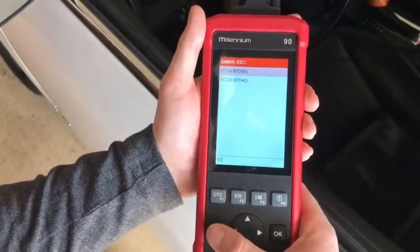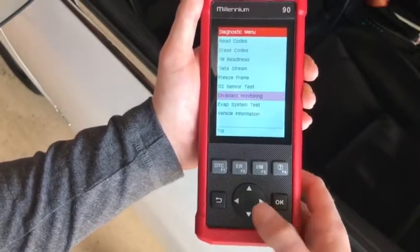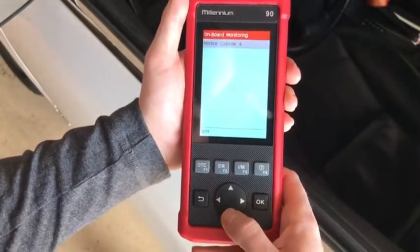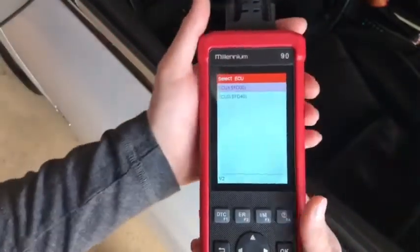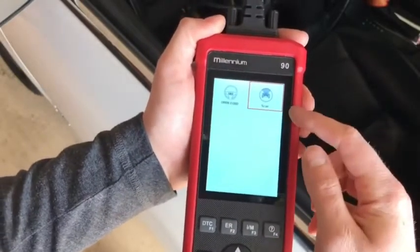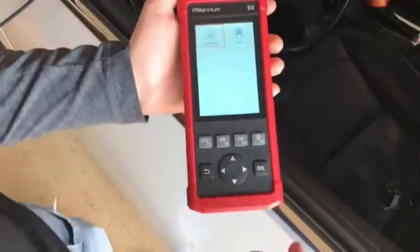You also have freeze frame data — which won't have anything stored right now — oxygen sensor test, onboard monitoring, the EVAP system test, and vehicle information. In OBD-2 mode it actually self-scans the vehicle and pulls up your VIN and related information. Manual entry mode gives you those other tests, bi-directional commands — very limited but handy to have — and then your normal OBD-2 with graphing.